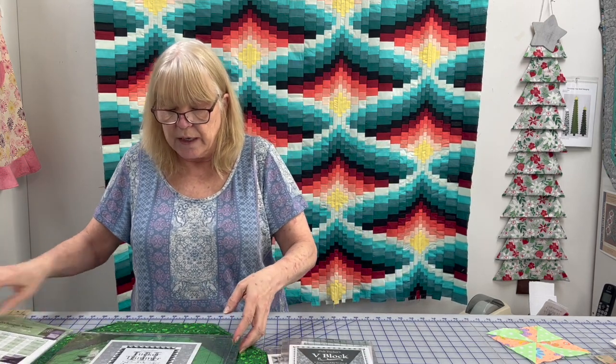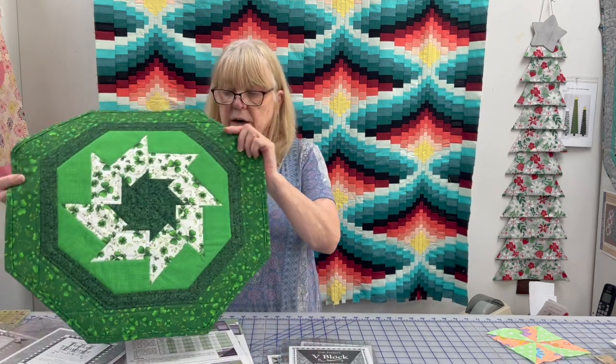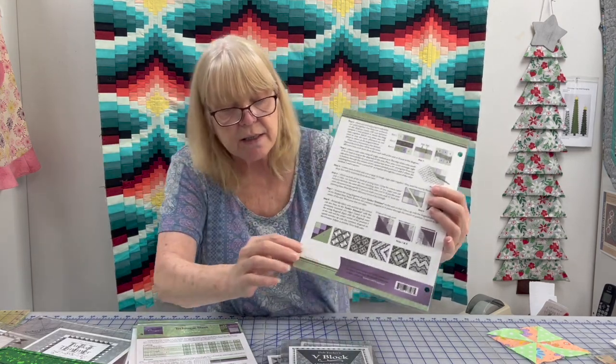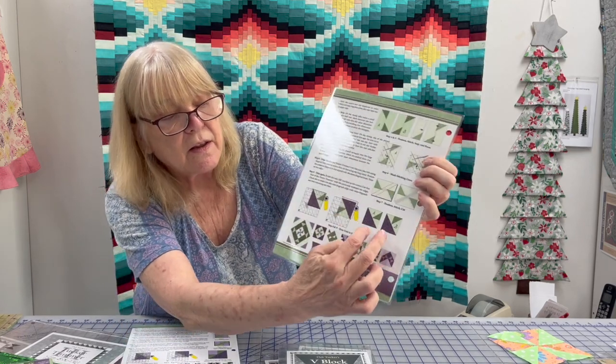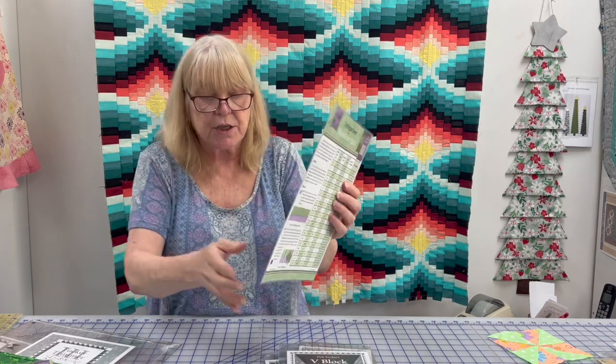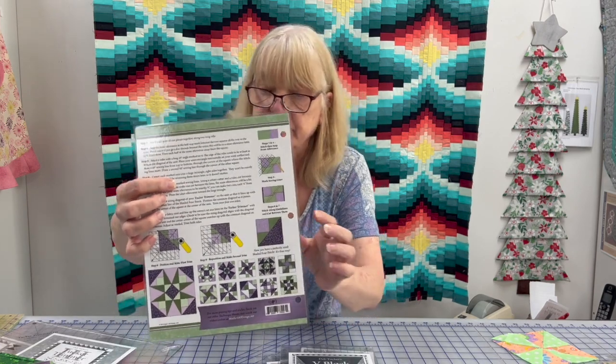We've talked about her Tucker Trimmer 3 — 24 or 25 sizes, half-square triangles, quarter-square triangles, and combo units. This is not the only thing you can do with these rulers. Her Cyclone block also uses the Tucker Trimmer. What she calls the Shaded 9 Patch uses the Tucker Trimmer. The Triangle Pizazz also uses the Tucker Trimmer. And her Shaded 4 Patch also uses the Tucker Trimmer. So there's way more uses for it than just the original half-square triangles we talked about.